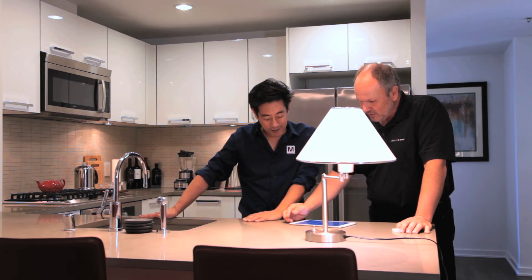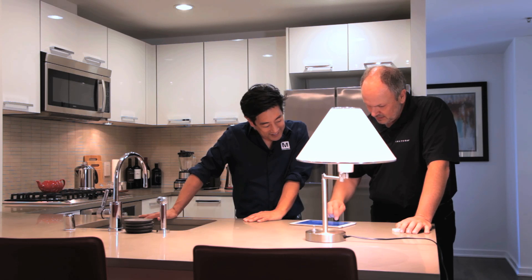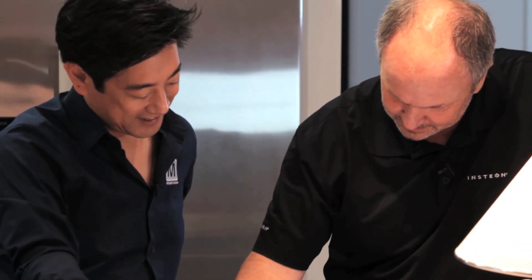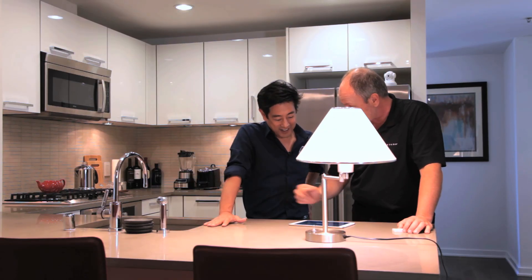We could create a scene right here — just tap Create a Scene. We'll call this scene Demo. We'll put in these lights and these lights, so the kitchen lights and the kitchen sink lights — you just check the ones that you want. It defaults to on; we could adjust the on level and the ramp rates, but mom doesn't want all that complexity.